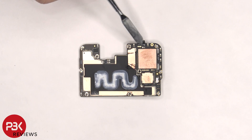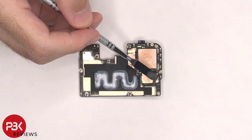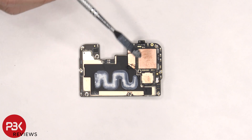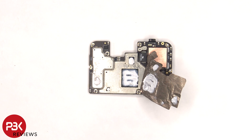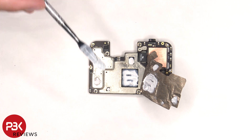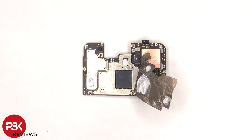The proximity sensor is located on the other side of the board, as well as a liquid damage indicator sticker, which is the white sticker over here. There's some more copper tape and graphite film on the back shields as well as some thermal paste. Once the copper tape is peeled back, we can see more thermal paste on top of the RAM and processor as well as these chips. Here's a better look with the thermal paste removed.